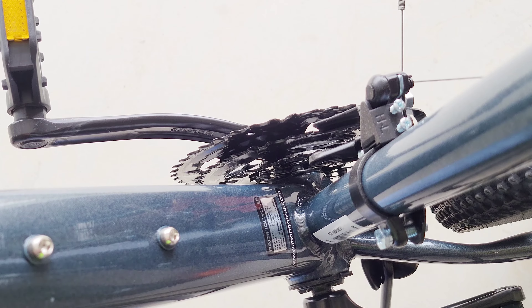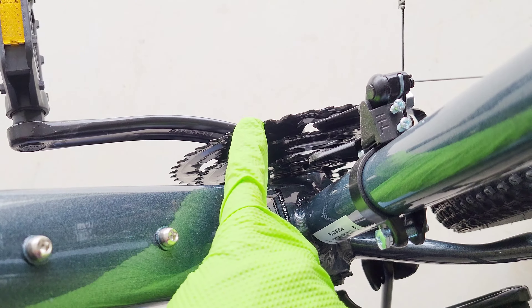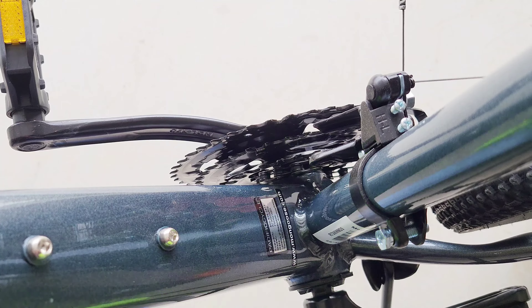Hey guys, welcome to the video. Today I'm going to show you how to put a bike chain back on that has popped off the front gears. This is a 21-speed bike, so it has three different gears on the front. Let me get you a better view so you can see what I'm talking about.